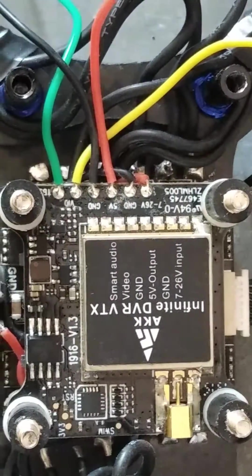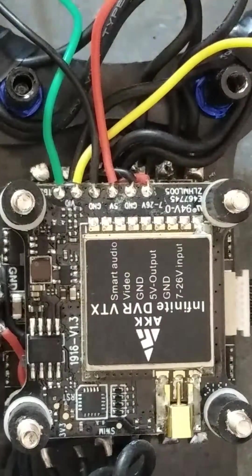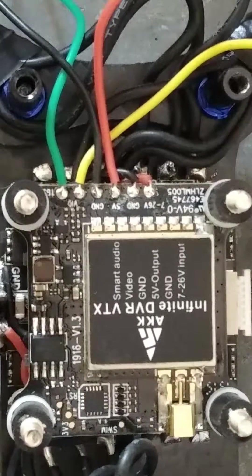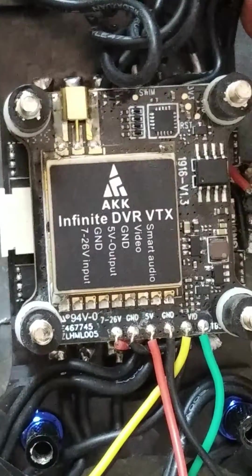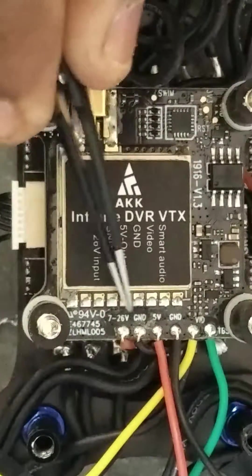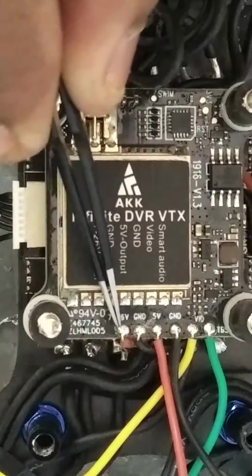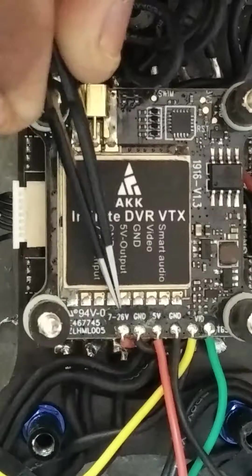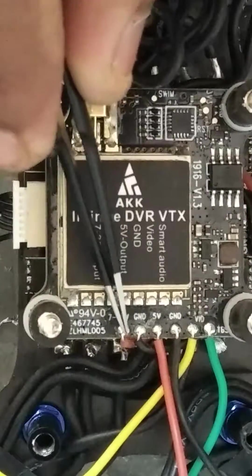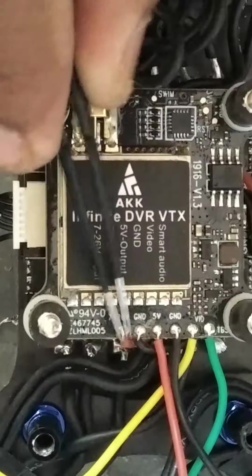Welcome to my channel. Today's video I am going to tell the wiring of AKK Infinity DVR. Here is my VTX - it is written 7 to 26V, means it can accept 2S to 6S LiPo.